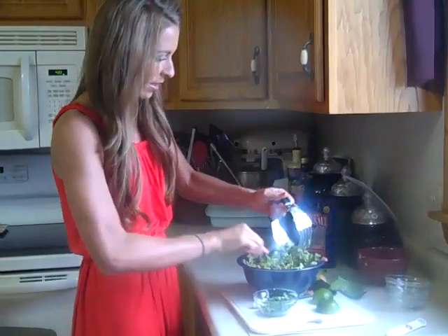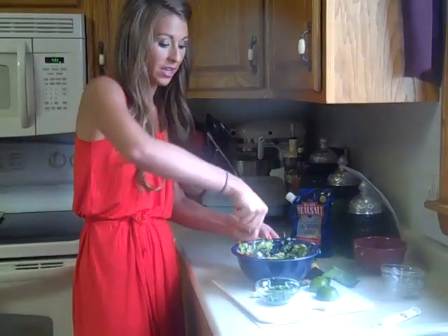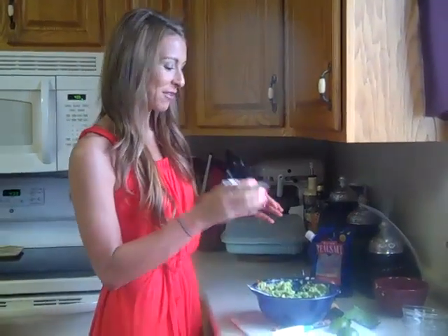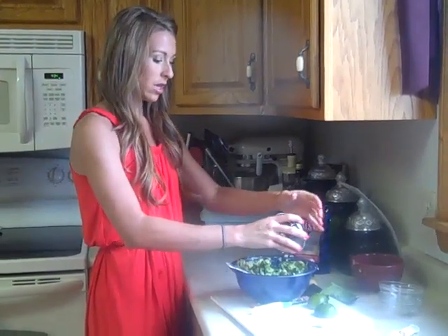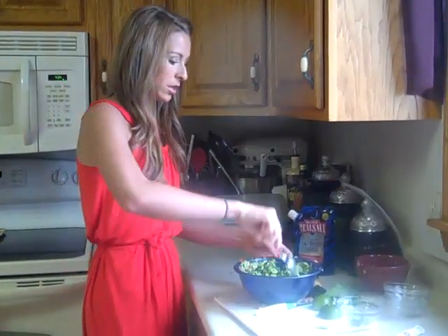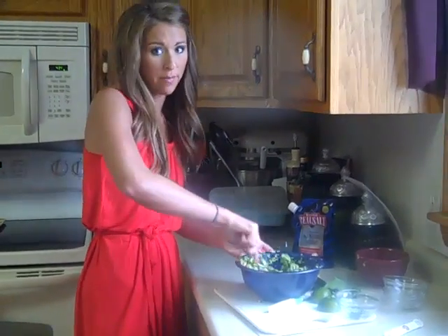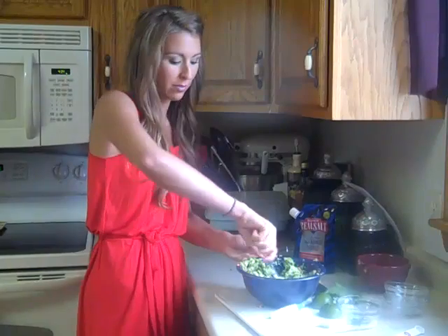There's my guacamole, but I'm not done yet because I left out what I think is the best part — the cilantro. It smells so good! This is fresh cilantro, cut up, two tablespoons worth. You just add that and mix it in. Or if you want to save a little bit and garnish the top, you can do that as well. Again, personal preference.